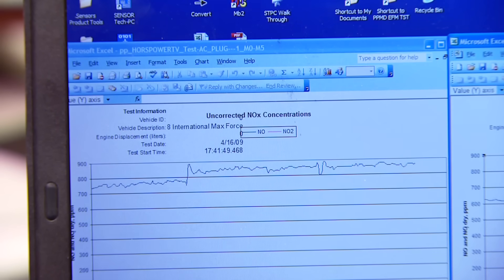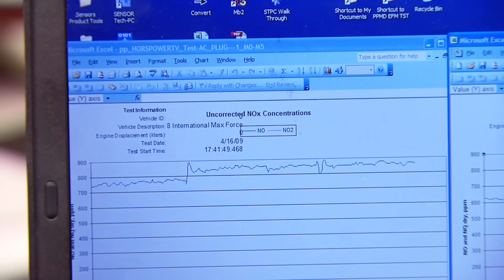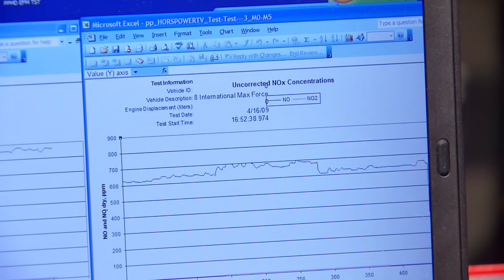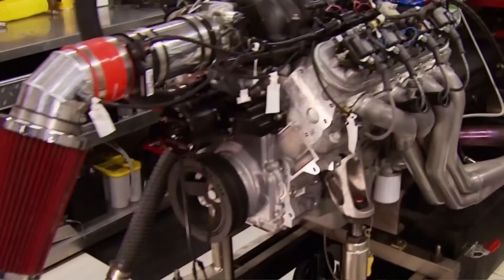Now we're going to look at one of the main pollutants - NOx - and we can see a pretty significant change: 750 ppm on the standard plugs where the E3s are running 650 ppm. Overall the E3s came out pretty well - more horsepower, better fuel economy, lower emissions. That's a winner.